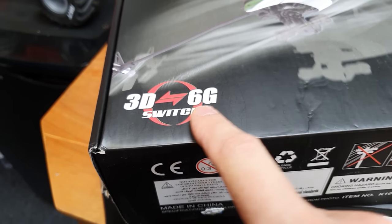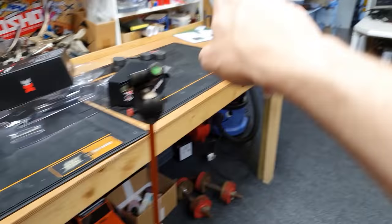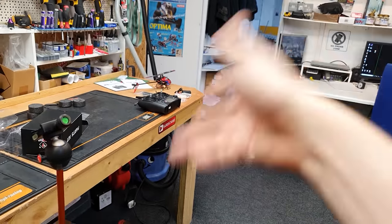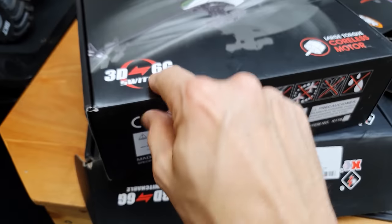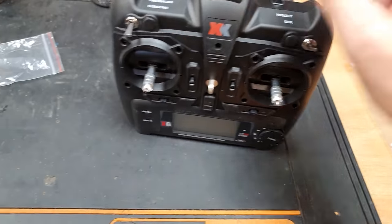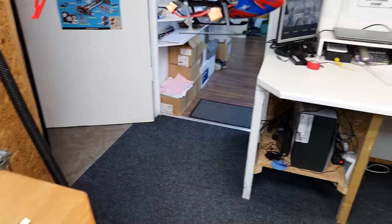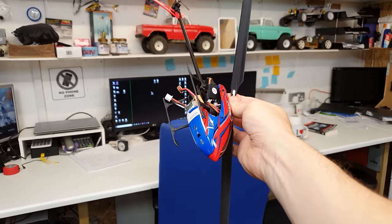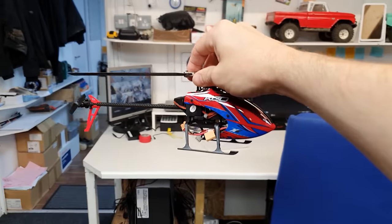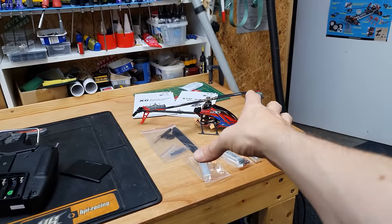It does come with a 3D and a 6G switch. In 3D mode that is when you can do all the stunts - you can fly it around, flip it over, land it on the ceiling, do loops and rolls and all your other stunts. When you put it into 6G mode - it's one of the switches up on the radio somewhere - it should level out and fly fairly level, so if you get it into a funny position and let go of the stick, I believe it's going to level out.